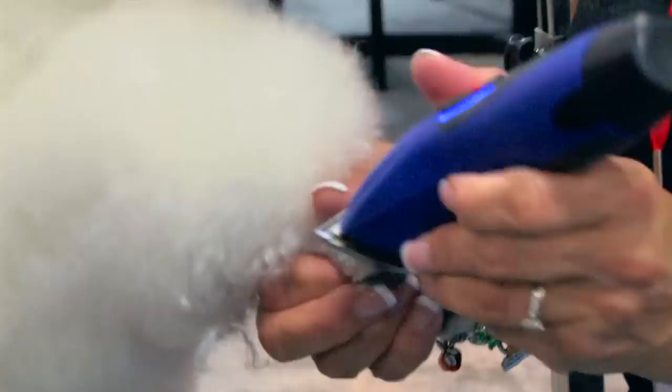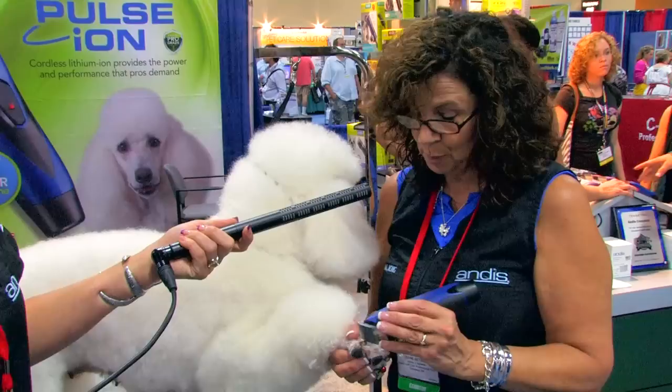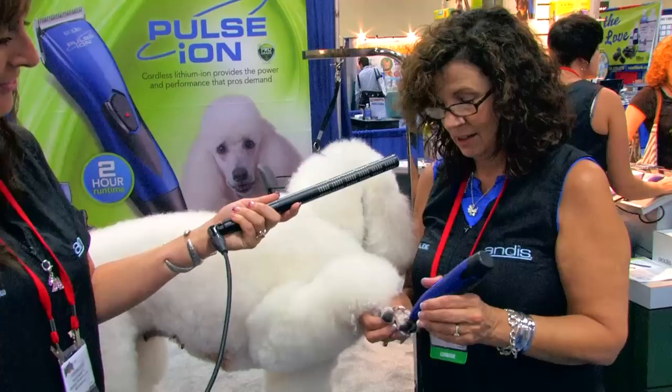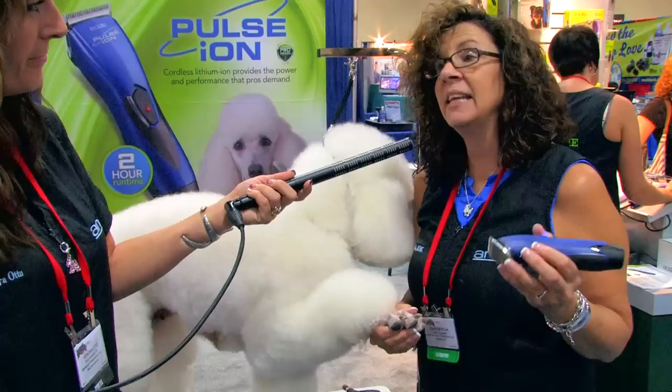And then you also do obedience and agility? I do agility. Got a new puppy — Sid just retired — so the new puppy is getting ready; hopefully he'll be out this spring. That's good to know, that it's not only conformation but you function your dogs. Agility is a lot of fun for dogs — oh my god, they love it. If you have a dog that's high energy, what a great way to burn it off. And it's good physically. Sid is now going to be 11 and he looks like an 8 or 9 year old dog — he's in great physical shape.